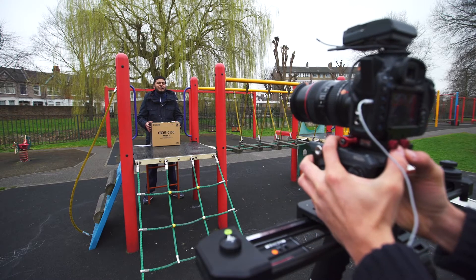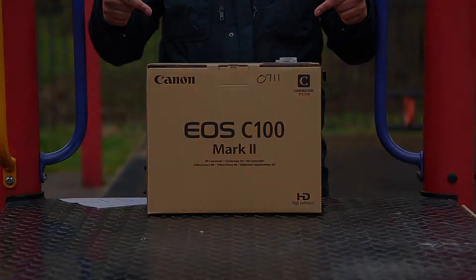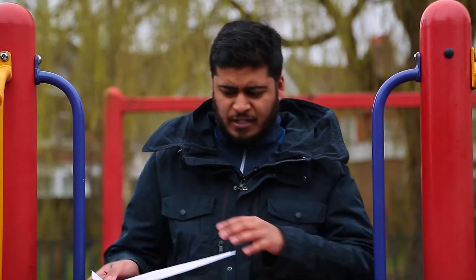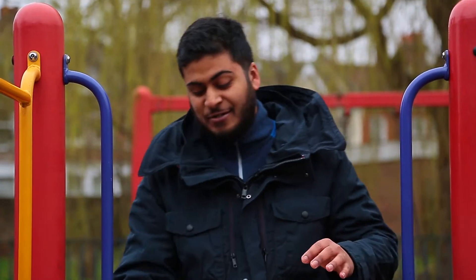Hey guys, welcome to Hit Play Films, where filmmakers like myself talk about awesome stuff. Today we have the C100 Mark II by Canon, which was released back in December. This was purchased at CVP in Brentford and we only got it today, so we're really excited about opening it. It was delivered to Charlie Lock himself — that's the invoice — and I've been given the privilege to open it.